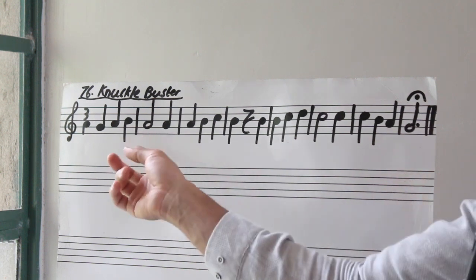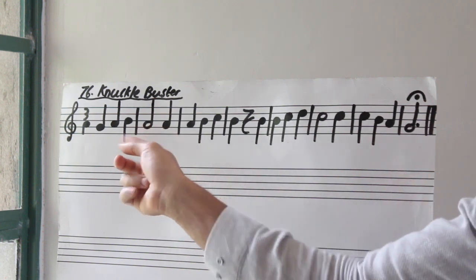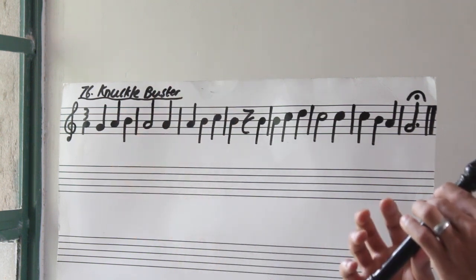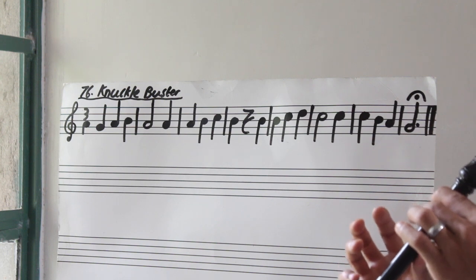Let's go to bar two. A, A. This first A gets two beats because it's a half note. So bar two, three, go. Again.